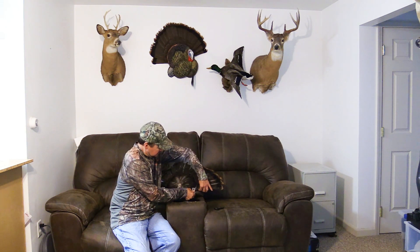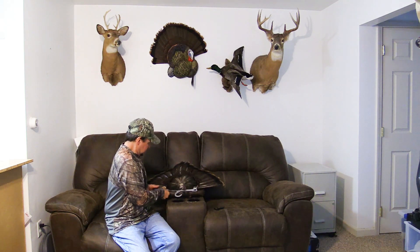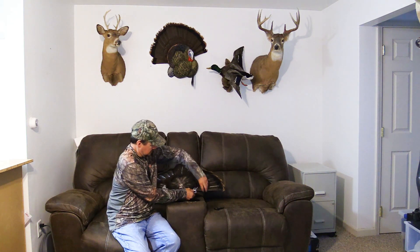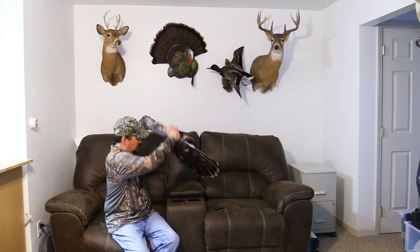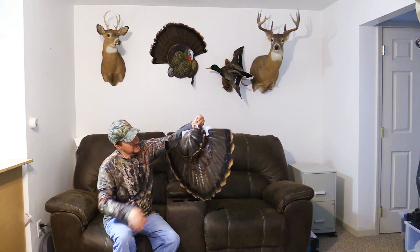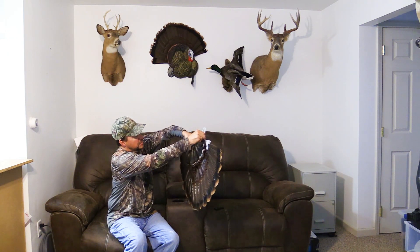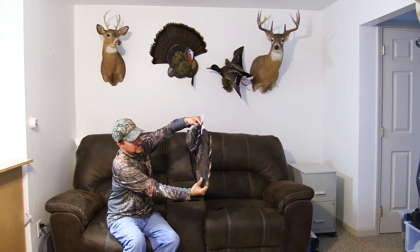Spread the fan out. Clip the feathers. And voila! Now you can go through and tidy them up a little bit, make sure they're the way you want them.